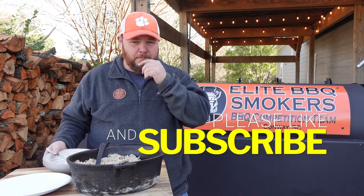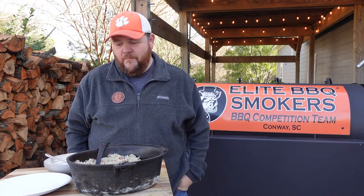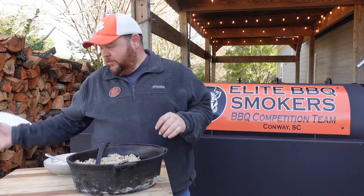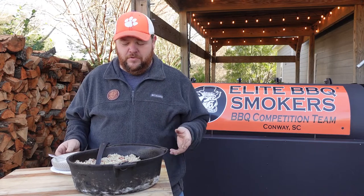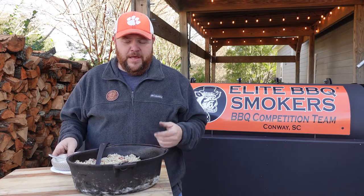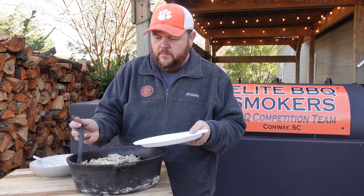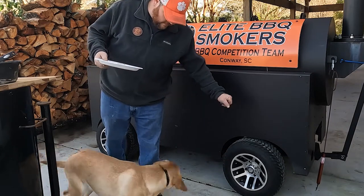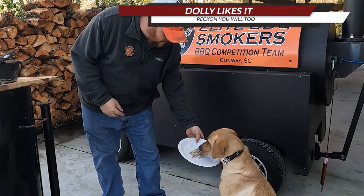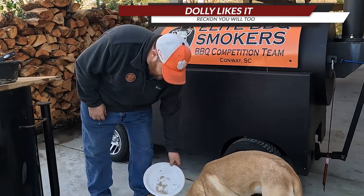If you like our videos, make sure you subscribe to us and turn on the notification bell down at the bottom. If you have any questions, leave them in the comment section below. First and foremost, I want to say thank you — thank you for taking time out of your day to watch our videos, it means a lot to us. That's what Elite Barbecue Smokers wants to do — we want to share information. This isn't technically a barbecue, it's outdoor cooking, and that's what we enjoy. On a cold day like today, this is something you need to try. Make sure you try this recipe out. Dottie, you want some? Come on. I'm gonna give you a plate today. This is too much fun for you to not have a plate. Let's see what she thinks. So Dottie likes it, and if Dottie likes it, it must be pretty good. Hope you like it too.